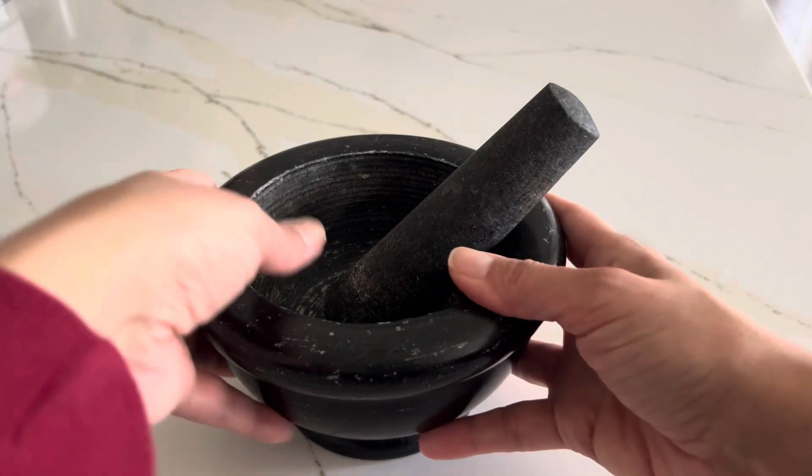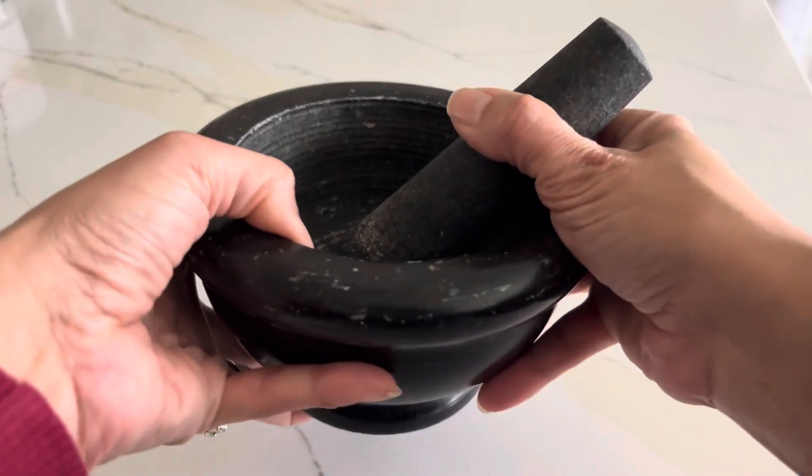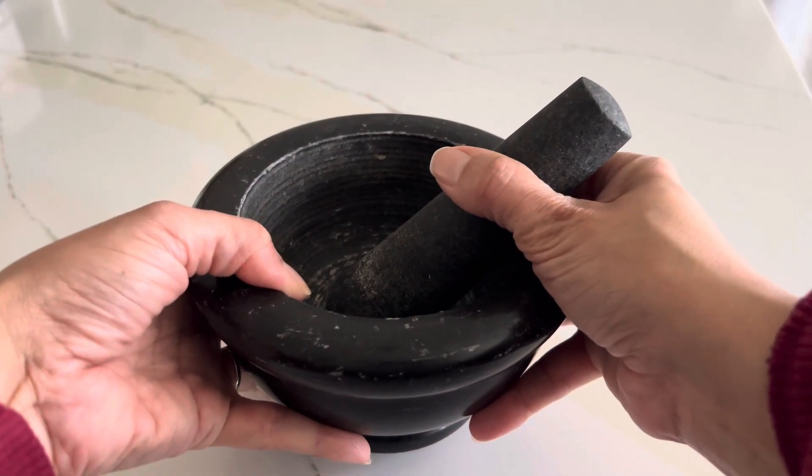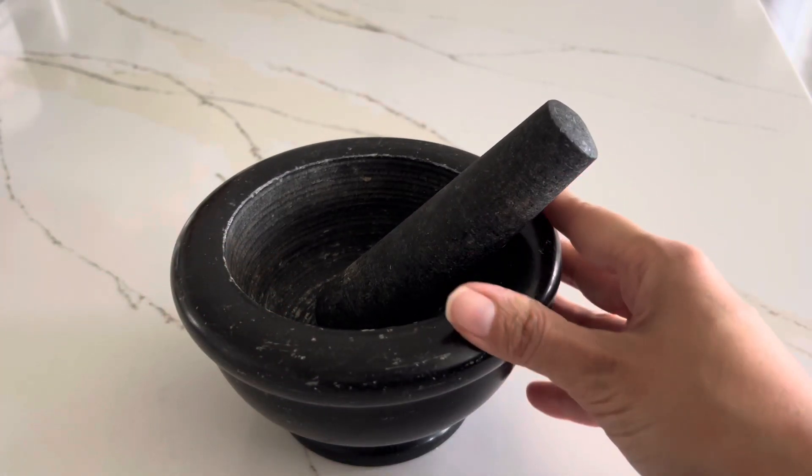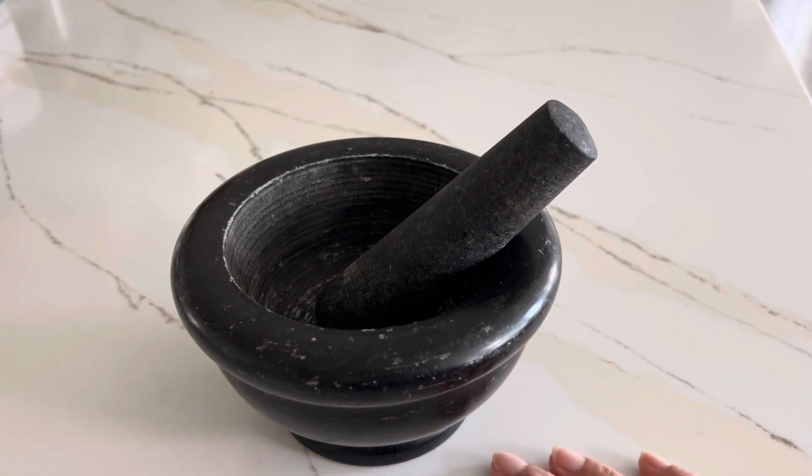It is made up of 100% granite — a very solid, sturdy base. So it does not move while crushing or grinding, and it does not scratch my countertops.